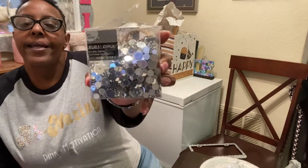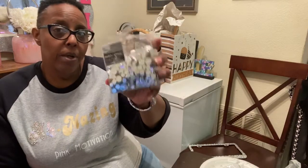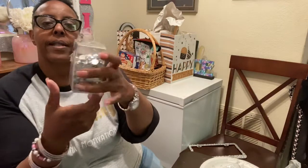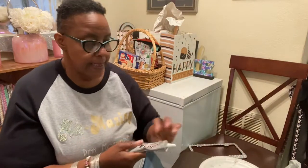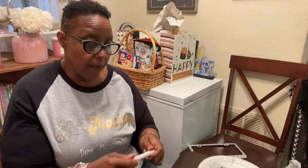I got the flatback rhinestones from Michael's and they come in a pack like this. It's ten dollars, but if you have a coupon you can get 40% off. This is how much I've used out of it for just that one frame — you use quite a bit. I use E6000 glue — it works amazingly. I have my rhinestone picker-upper; it's just wax. I got it on Amazon, about five dollars for two, and I've had it for a couple of years.